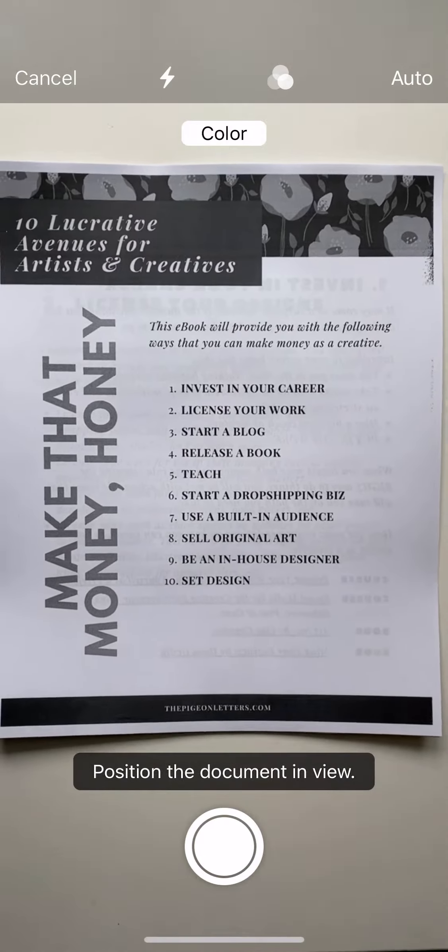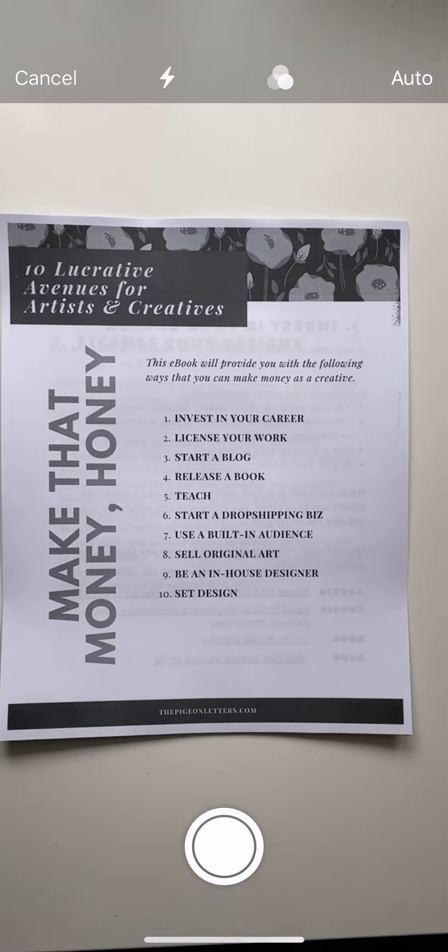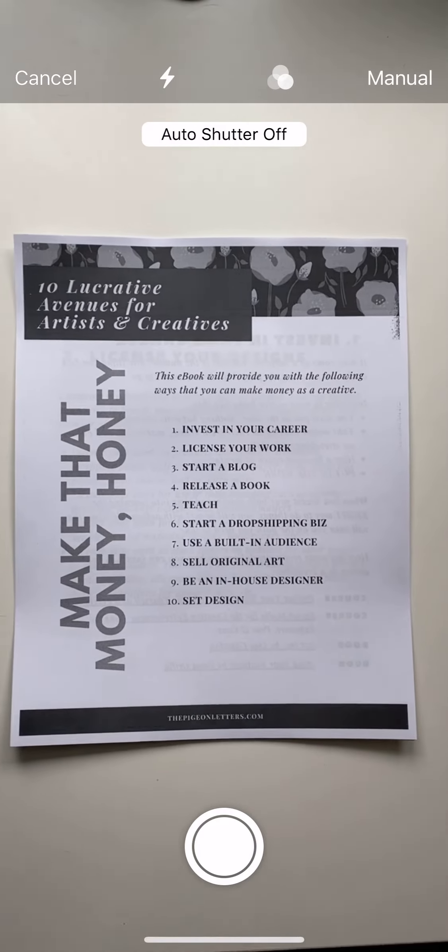I'm going to select 'Scan Document.' You can either have it on auto, where it will automatically grab the document, or you can turn that off and just do it manually.